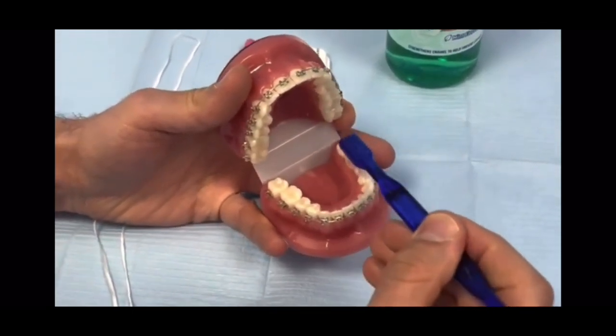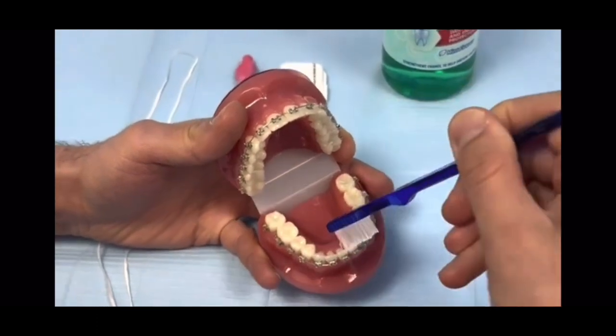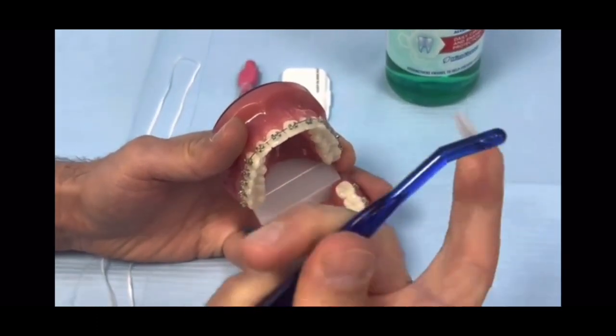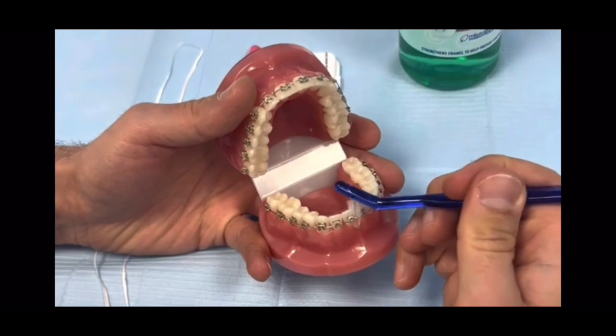This is a quick demonstration; you need to be spending more time at home. Brush the biting surface of the teeth, the inside of the teeth, and also the back of the front teeth.